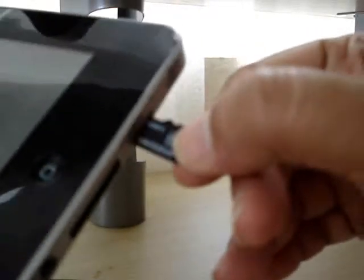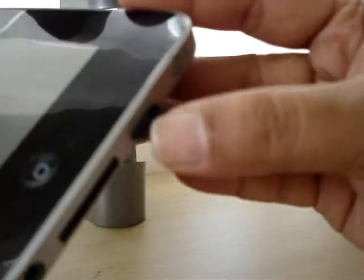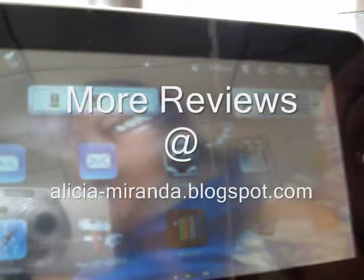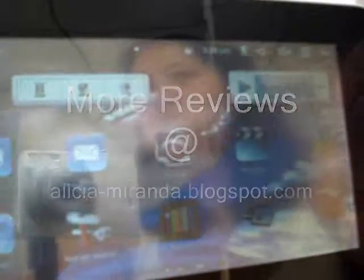I'm trying to be careful not to break my 8 gig — that would be really sad. There it is. The screen is really bad. I have it locked, so just slide it to unlock. What I'm going to do is take it to the other room where it's darker so you can see how the screen looks.